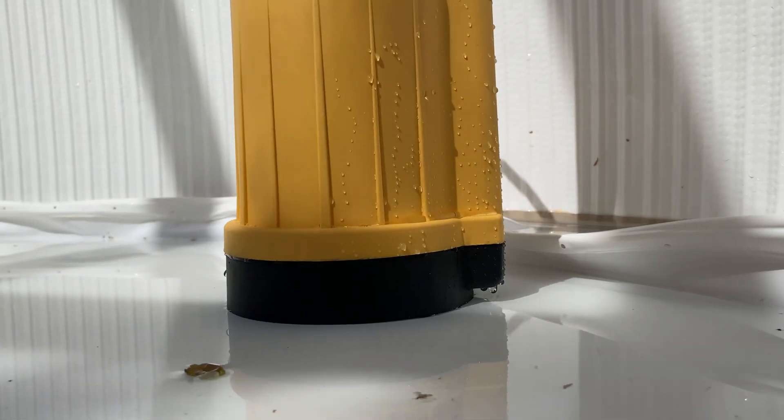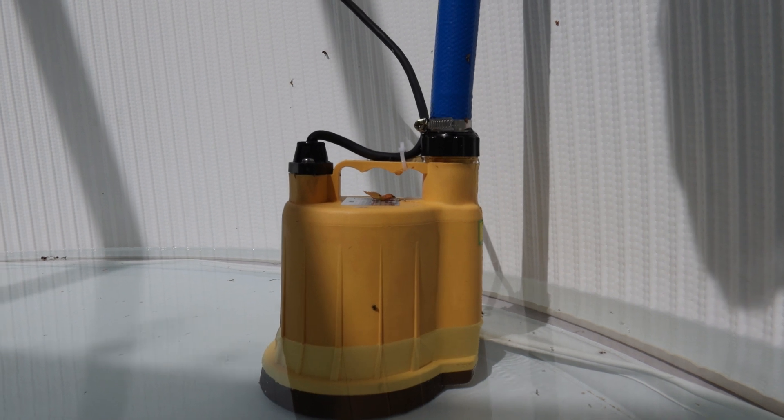Thirdly, we have dry running. By leaving a pump on, you will run the risk of the pump running dry. Dry running is where the pump is operating but there is no water. By doing this, the impellers and the components inside can wear out and break. To avoid this with manual pumps, keep an eye on the water, and once the pump has transferred the water down to its minimum depth, switch the pump off.